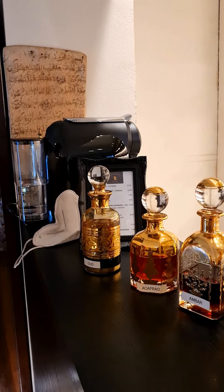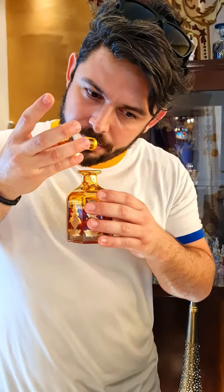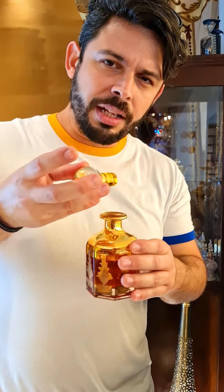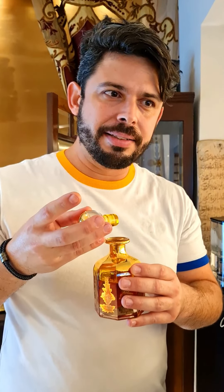Uma nota que eu venho sentindo em muitas fragrâncias e virou uma paixão é a nota de açafrão. A nota de açafrão compõe o acorde pra criação do couro, muitas vezes, ou serve de reforço. Vamos sentir aqui o açafrão também. O açafrão é uma especiaria do Oriente — remete à nobreza, à riqueza, uma especiaria super cara e difícil. Na perfumaria, ele lembra um pouco de couro, madeira. Parece até um pouco com oud, mas menos amargo. É uma nota extremamente sofisticada. Tem uma cara masculina mesmo, interessante.